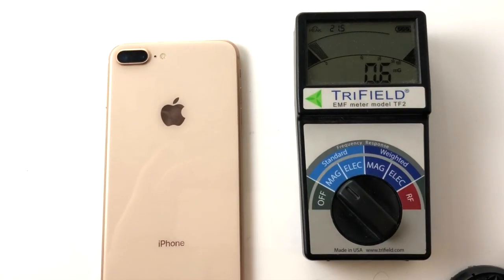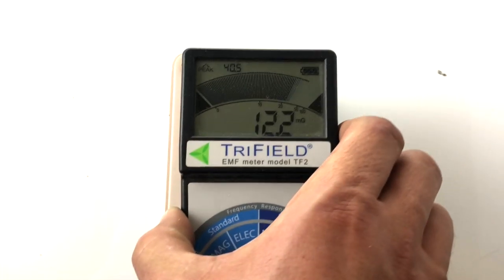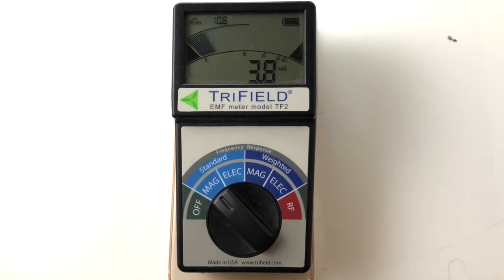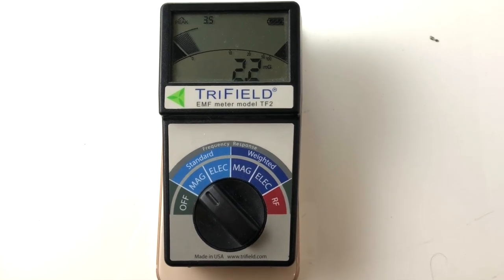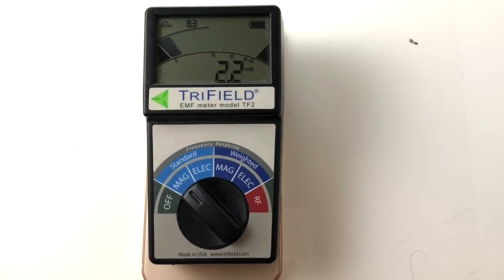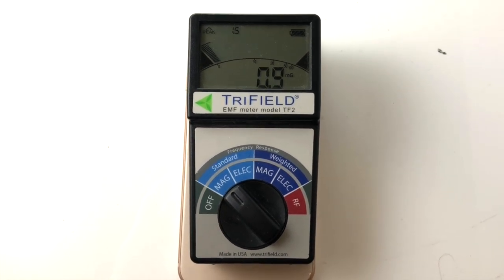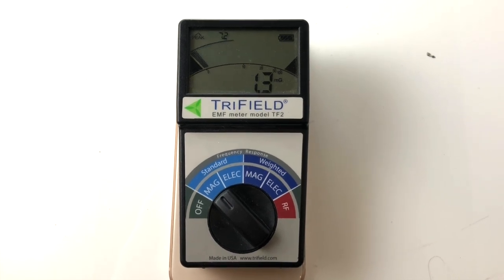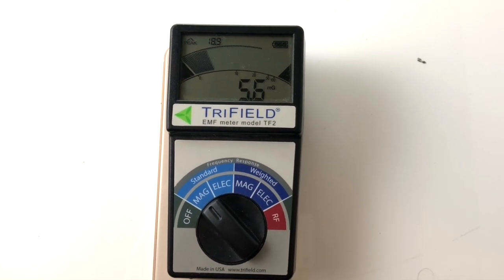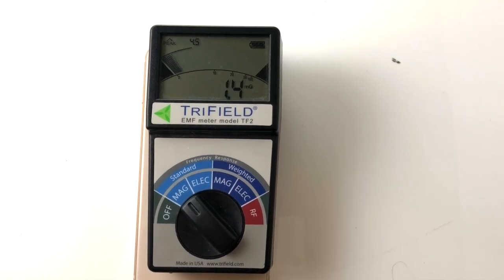So let's go ahead and put this right here. This comes with a sticker — you just stick it on the back of your phone. As you can see, the protector itself is doing a really good job in shielding you from these electromagnetic frequencies coming off of your phone. It dropped it from about 40 at the highest pulses to what you're seeing now.